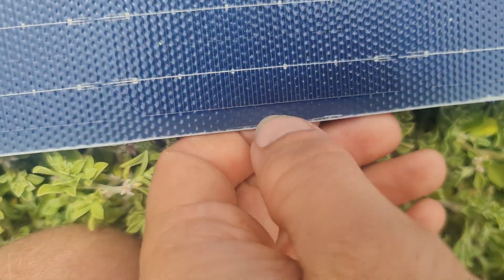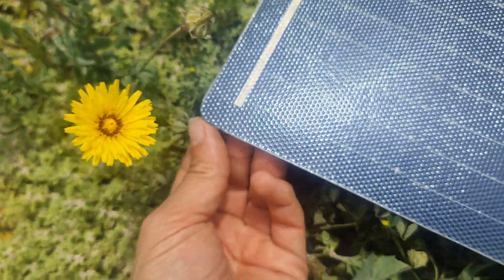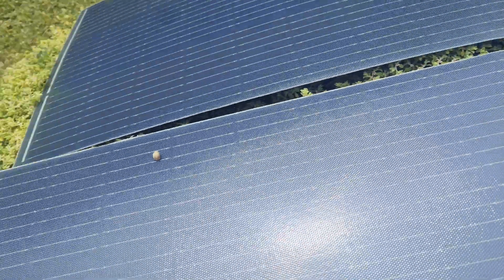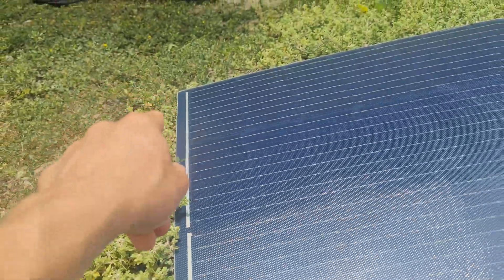It retains 100% of its power, so it really only matters that you don't go past the cell — that outer edge is just buffer. I also rounded the sides that are going to be on the outside. The sides that will be right against each other I won't round — I'll round those outer sides only.